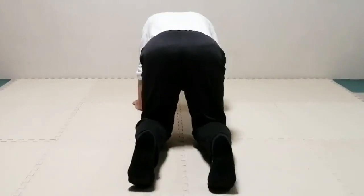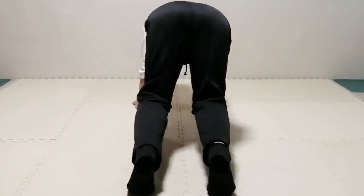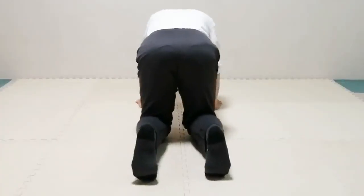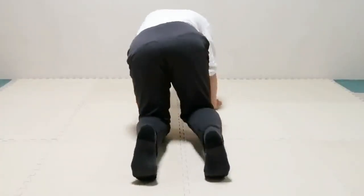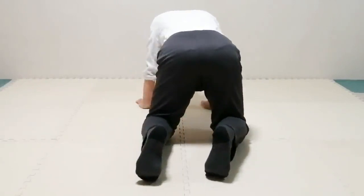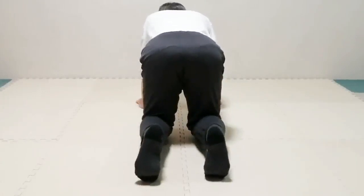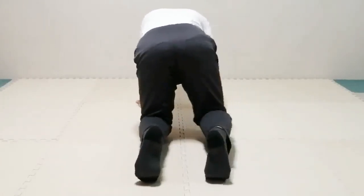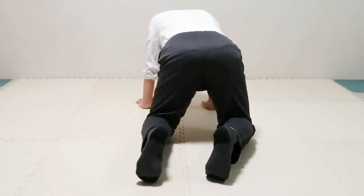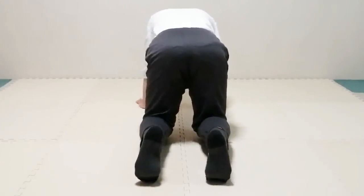Do this so slowly that you can easily notice how the whole body participates in this seemingly simple movement. Lift the right knee slightly from the floor, take it to the right side, and put it on the floor. Take a breath, then lift it and take it back to the original position. Continue to do this — make sure you place the knee on the floor instead of just touching it.